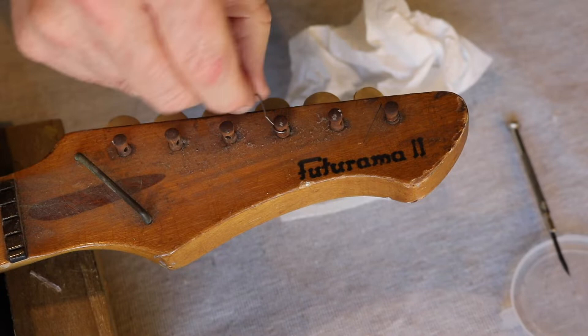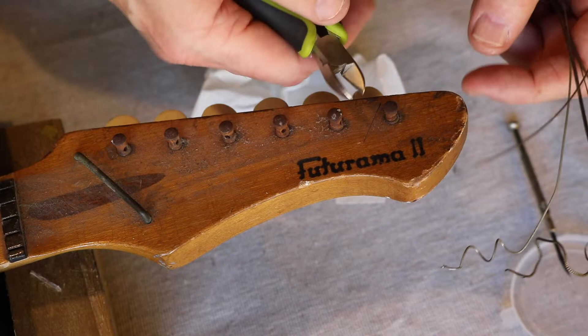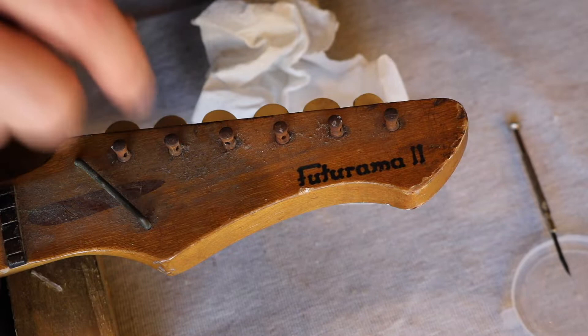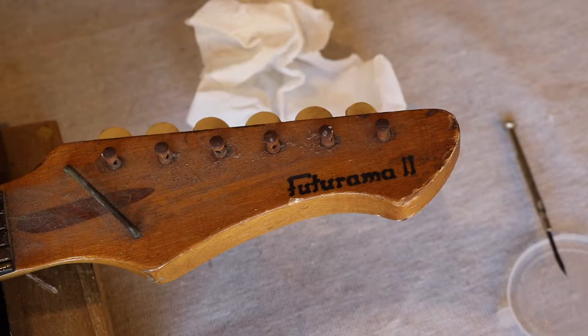The amount of tension on the strings going through the holes could be causing some grief. In those holes there's no metal sheath, so there could be all sorts of gunk — rust or something holding it. I'm not going to put any lubricant down through the holes because it'll just swell the wood and make things ten times worse. I'll just take these strings off at this end.